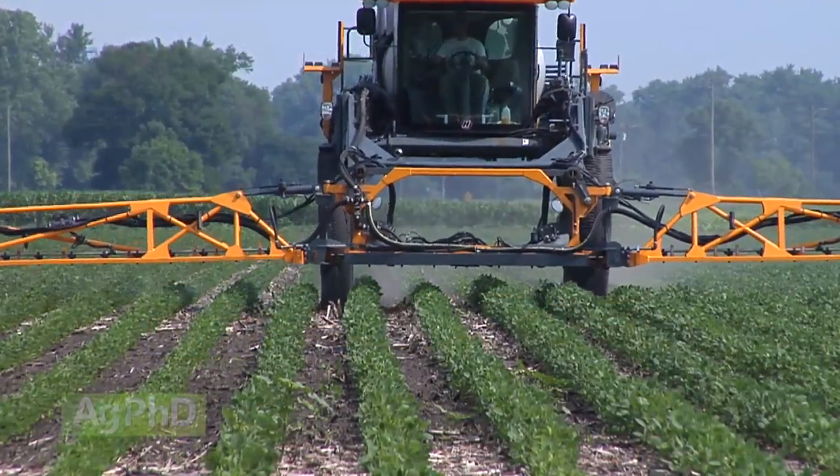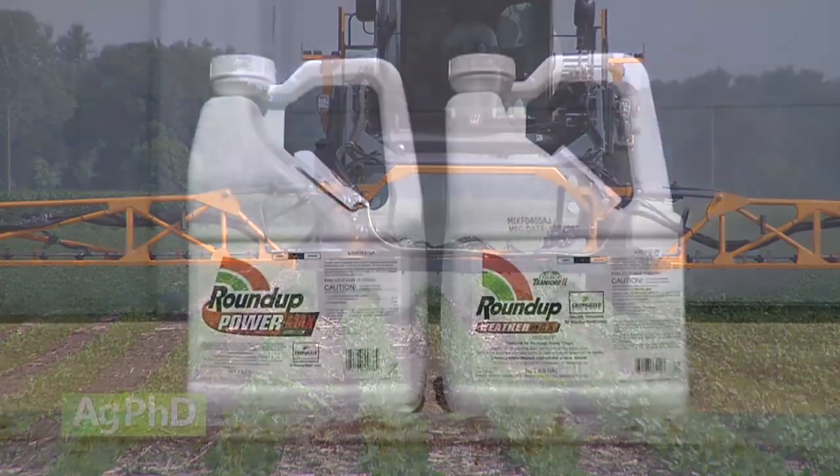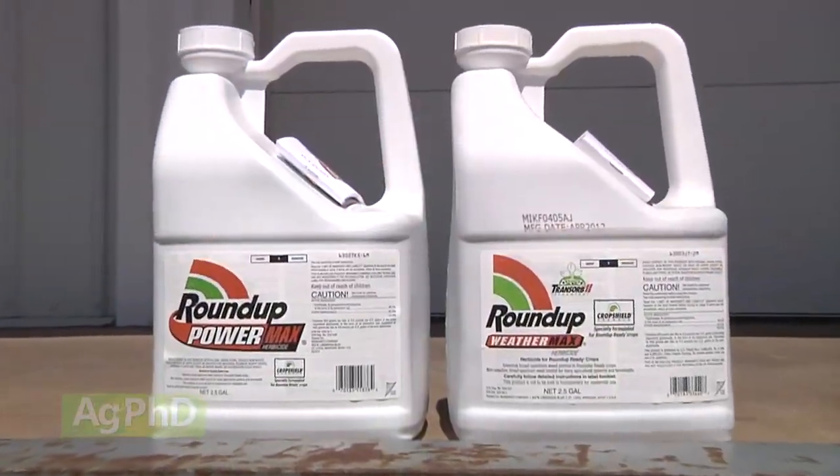You've got to have those weeds relatively small — and actually that's now kind of what we're seeing with Roundup too. The weeds have to be small. If they're 2 to 4 inches I feel pretty confident out there with Liberty, but if I'm after 2 to 4 foot tall weeds, it's probably not going to work very well.